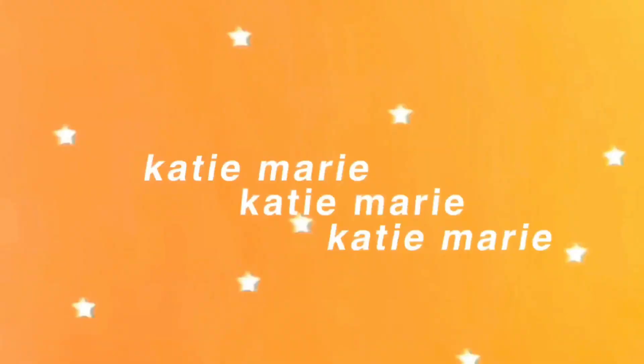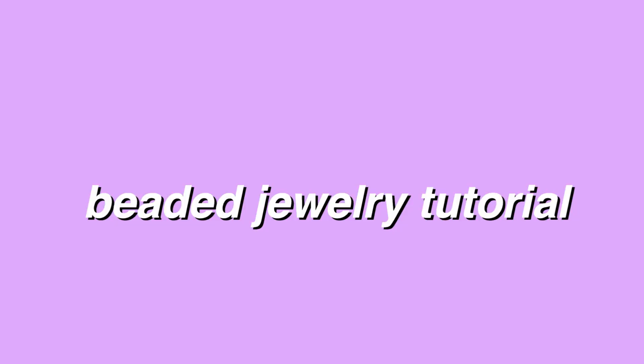Hey guys, it's Katie and welcome, or welcome back, to my channel. Today's video is a beaded jewelry tutorial — basically how to do jewelry with seed beads — and some tips and patterns so that you can get started on your beaded jewelry journey.